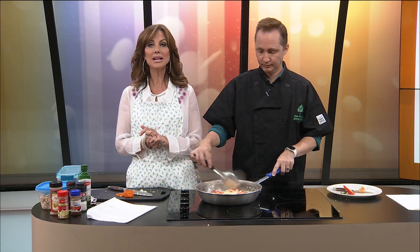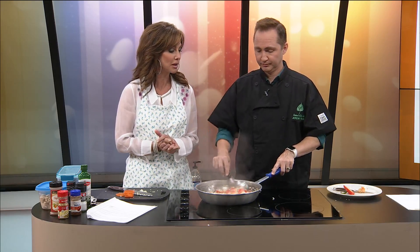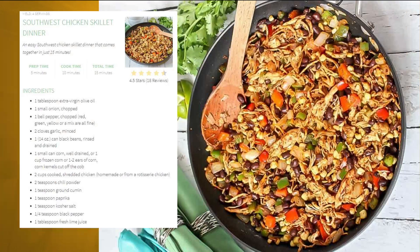Welcome back to Ozark's Fox AM. We are dishing it today. We're making a Southwest Chicken Dinner, and it's smelling good up in here. I love sauteed onions.